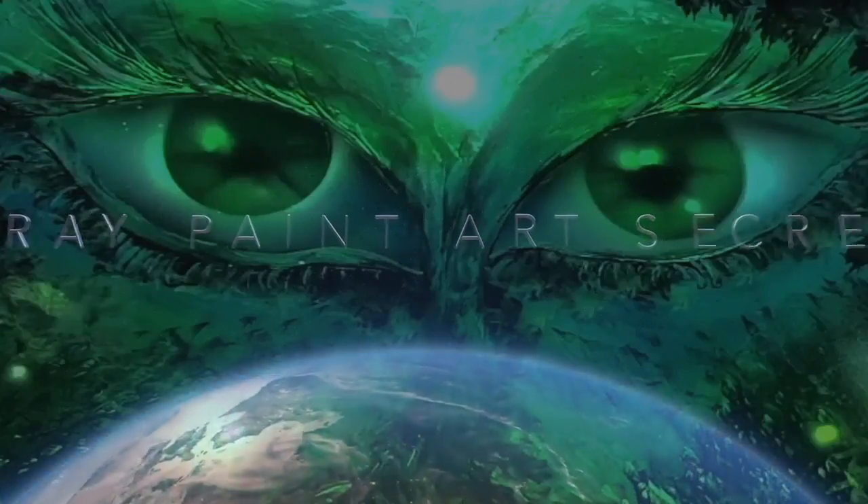Welcome to December 2021 on Spray Paint Art Secrets. This month we're going to have a few little chats. We're going to talk about spray caps and some other things. I'll give you some clips here so you can get an idea of what's going on, and we're going to have some paintings as well.